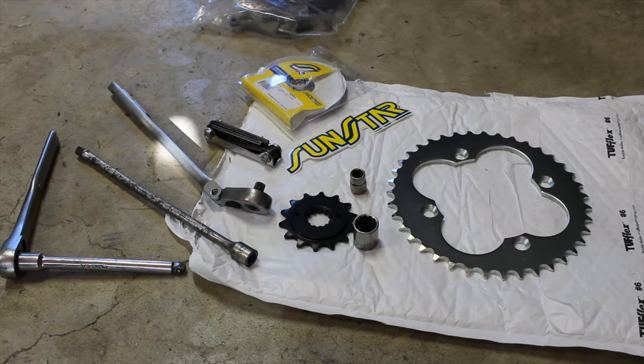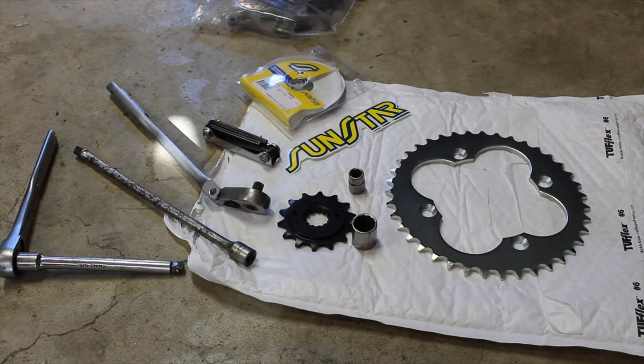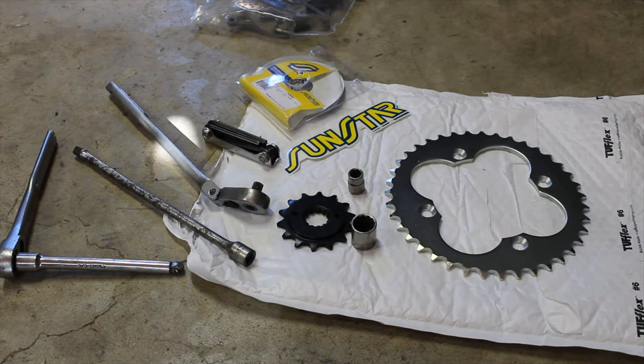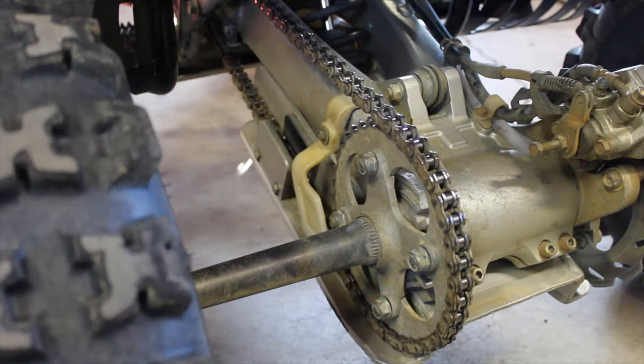Today I'm going to change the front and rear sprocket on my 400DX, and also the chain, because you should always do them at the same time. For the sprockets I got Sunstar — 39 tooth in the rear and 14 teeth up front, which are just the stock sizes. To swap them out you're going to need a 10mm socket, a 17mm socket, some allen wrenches, and some extensions. I'm going to start off with the rear sprocket.